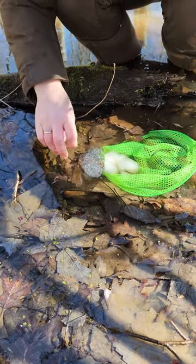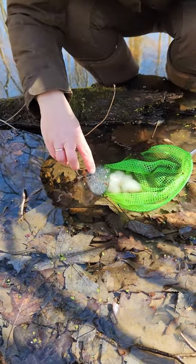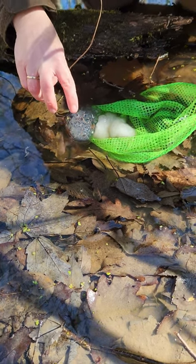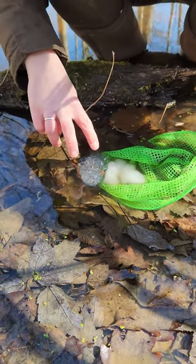That's a spotted salamander egg mass. They almost always attach to some type of stick. You can see the little individual eggs. Each little individual egg has a protective shell over top of it, and then there's like this big jelly mass over the whole cluster.